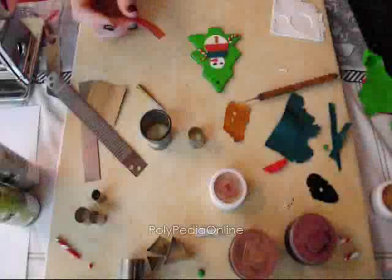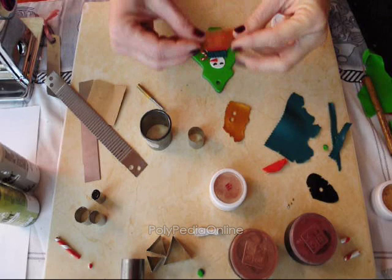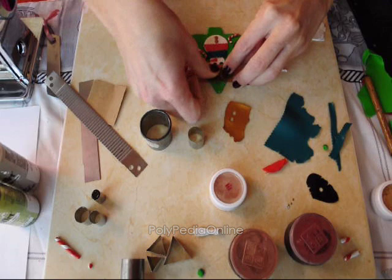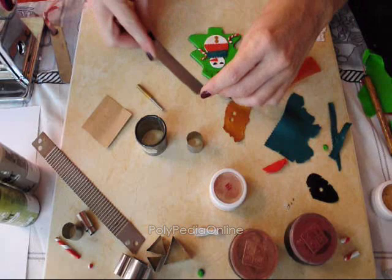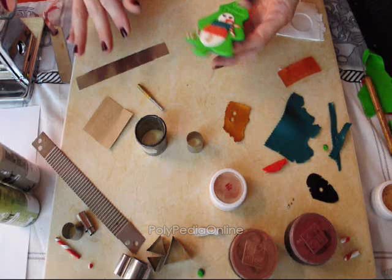Now for the stamp — I am using a flexible stamp that says Merry Christmas, and I am pressing it deep into the clay to make sure all the letters are embedded in the clay. Then taking it from the craft table, and it is almost ready for curing.